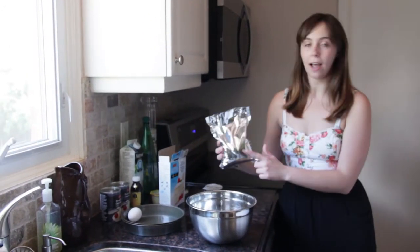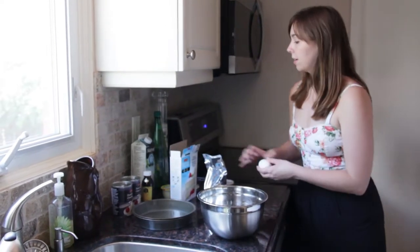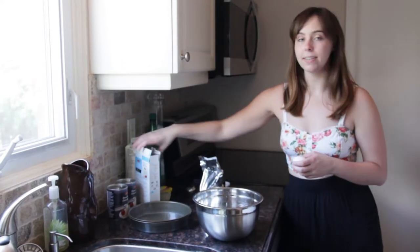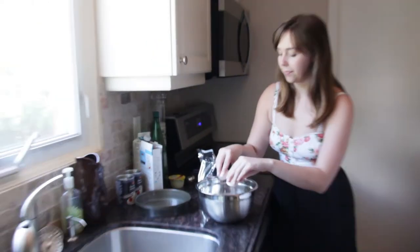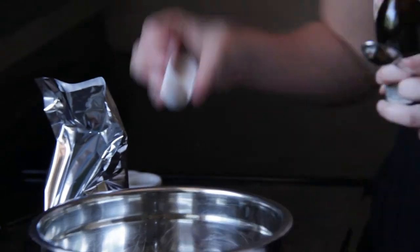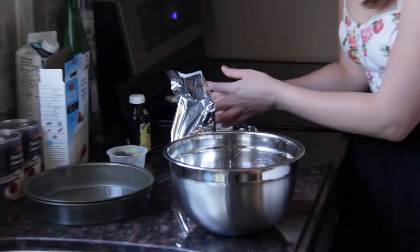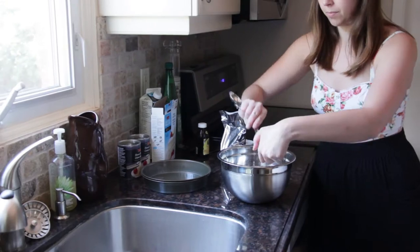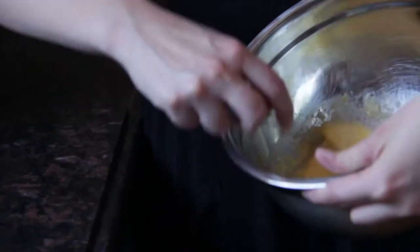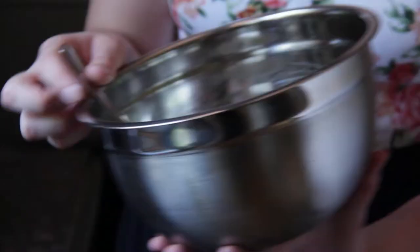We're going to start by making the cake. We have our cake mix here. You're going to combine the egg, vanilla, and applesauce. After that, we're going to add the cake mix.